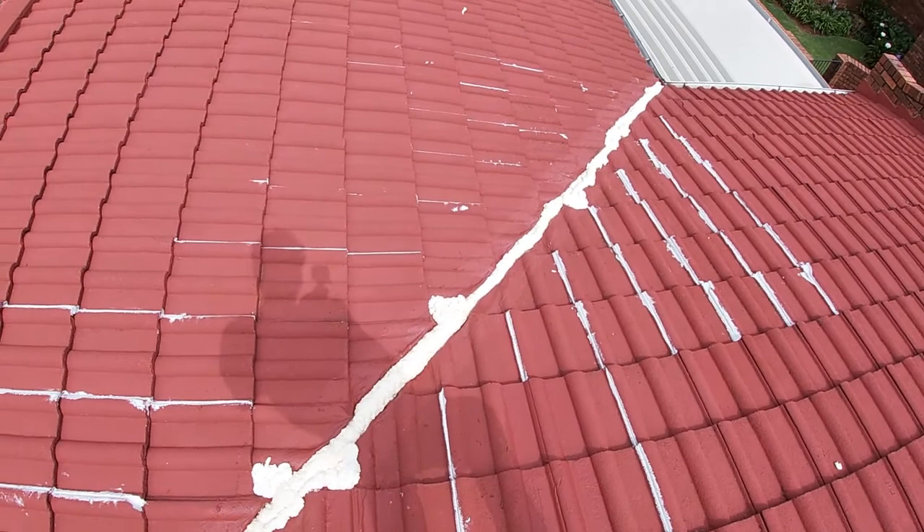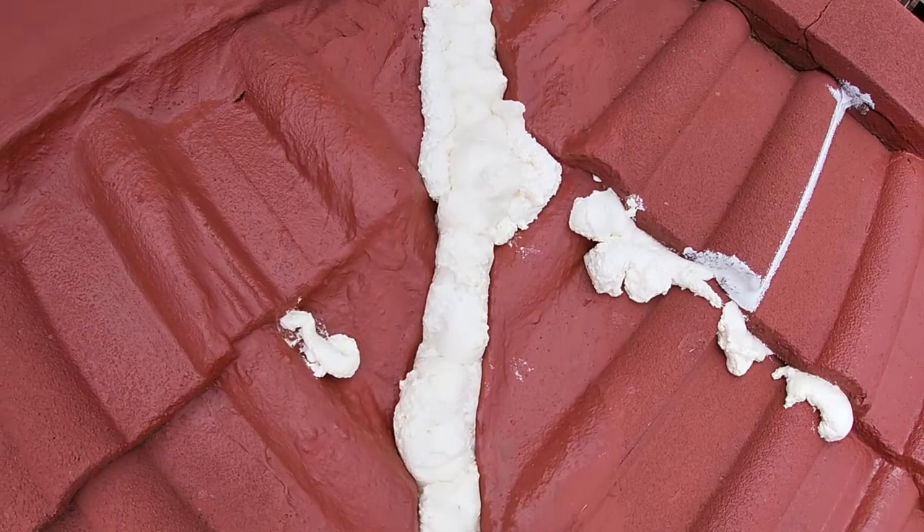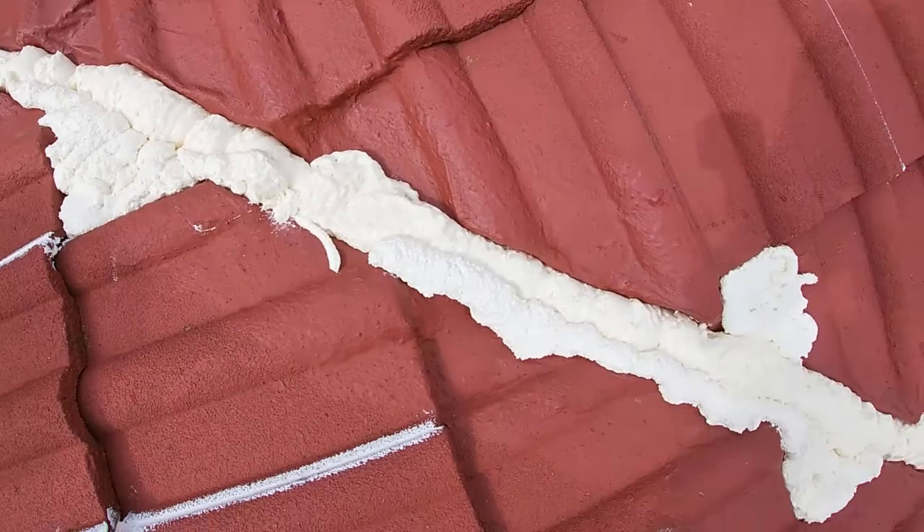As you can see, the entire valley has now been filled with filler foam that now needs to cure and dry over the next two to three hours.